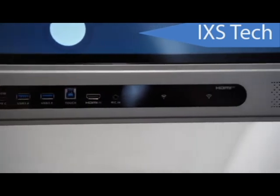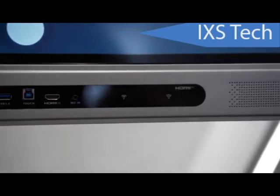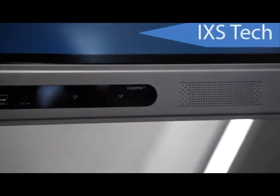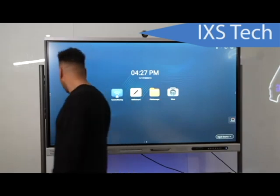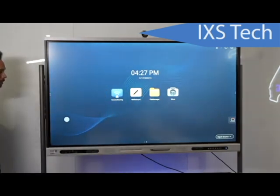There are also a couple of USB ports on the front. If you have a thumb drive and want to load up some spreadsheets, you can connect it right there. That pretty much covers the ports on the front — let's take a look at the side.